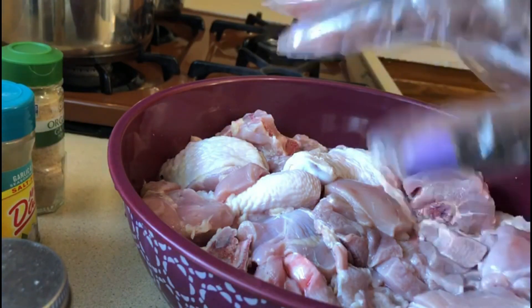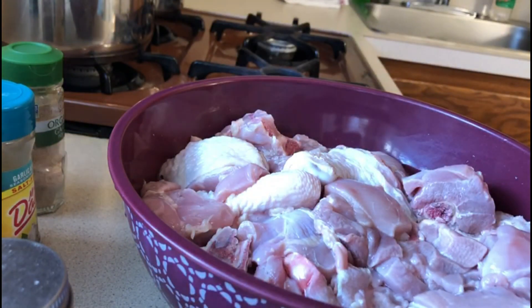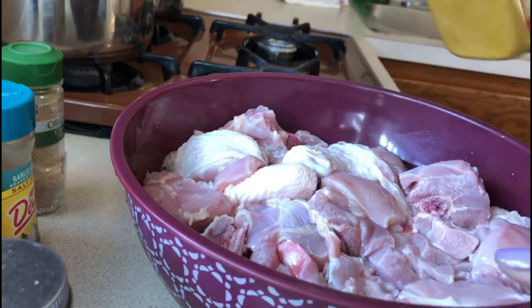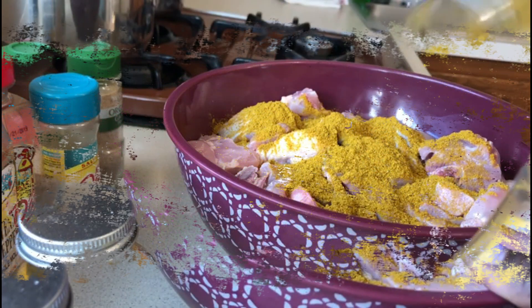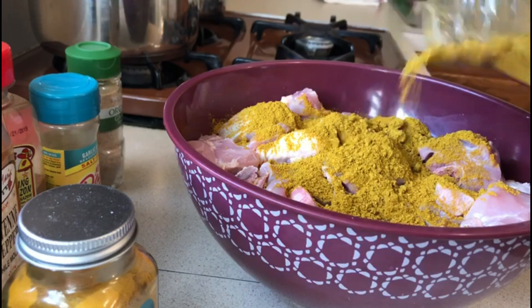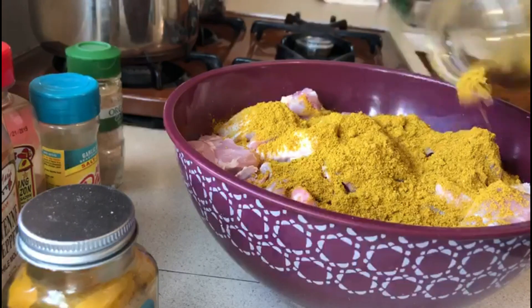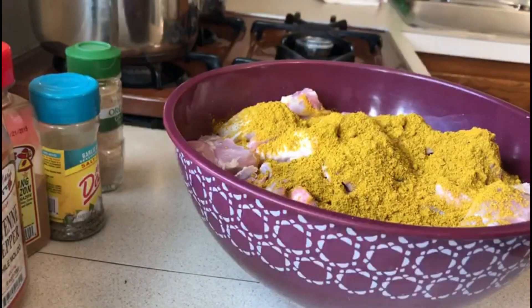To season your chicken, you want to put on gloves because curry actually stains your fingers. You want to make sure your chicken is moist when you wash it. I'm going to use at least five teaspoons of curry powder for this five-pound chicken, since the curry is what's going to give it flavor and color. Also at least three teaspoons of turmeric.